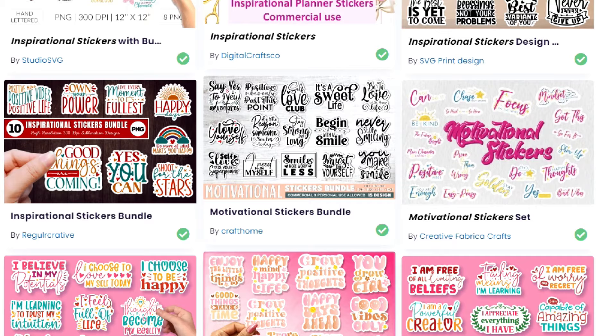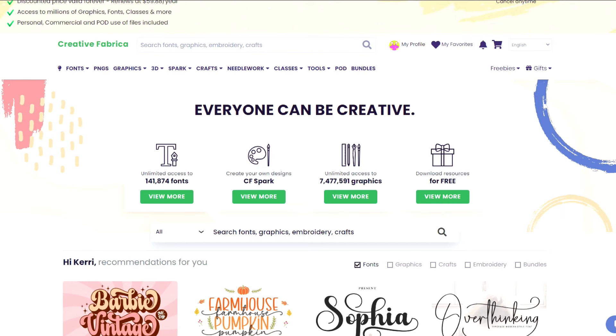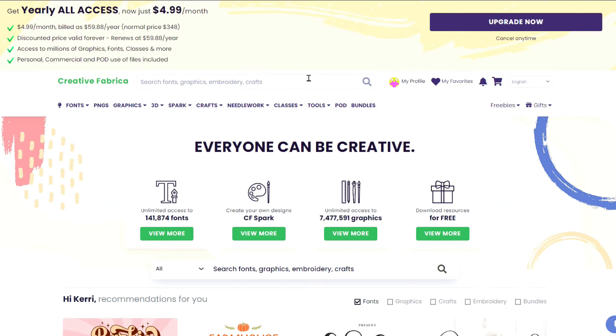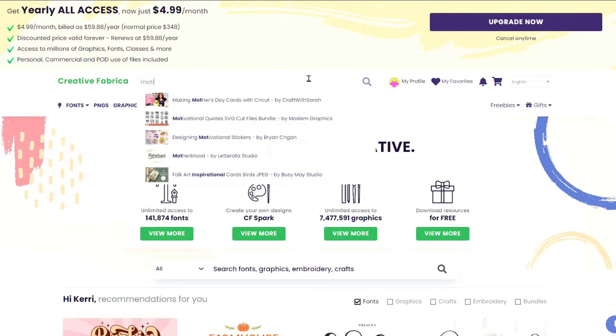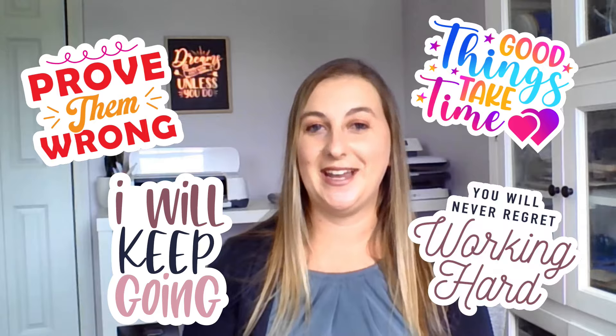In Cricut Design Space, start a new project. You can either design your own stickers, use pre-made designs from the Cricut library, or download stickers from other websites and upload them into Cricut Design Space. I always use Creative Fabrica to get my fonts and designs. I love how you can just type anything into the search bar and they have pages and pages of results.